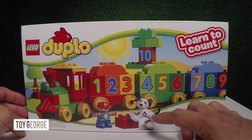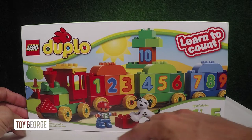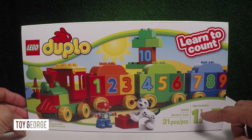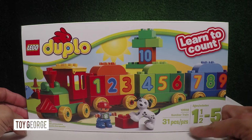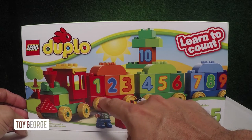So this set includes a cute little Dalmatian puppy and a boy with a number eight jersey. It's ages one and a half through five, 31 pieces on the number train. It's pretty cool because your kids can learn how to count.